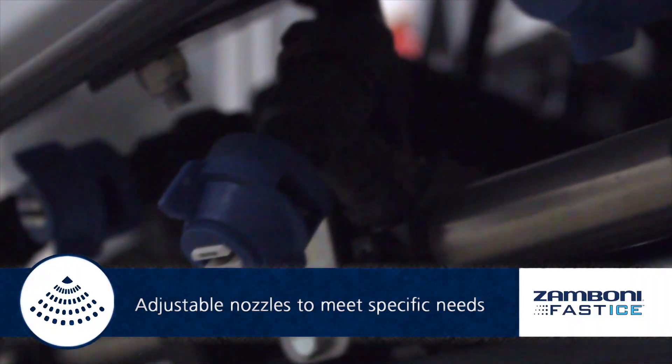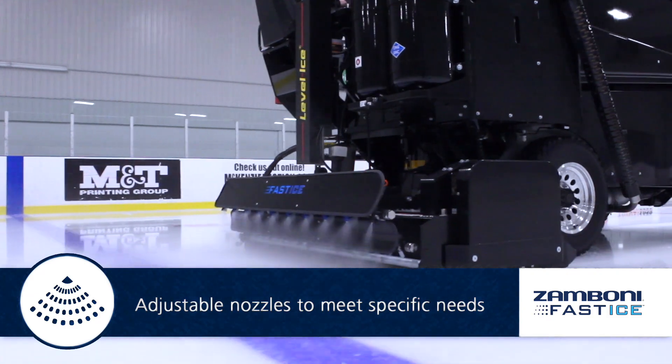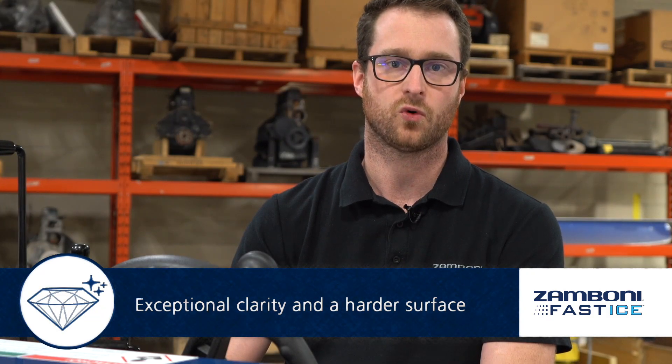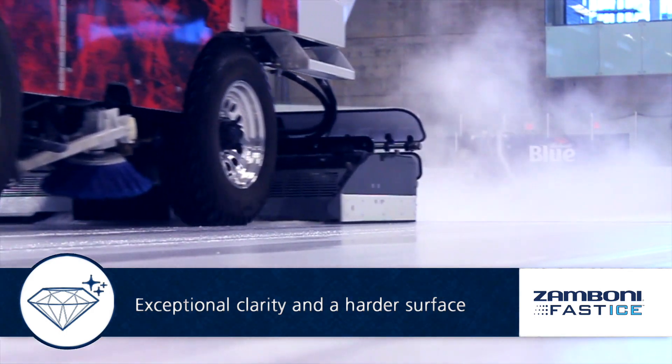We have adjustable nozzles on the outside of the boom. This allows the fast ice spray pattern to be adjusted slightly to meet the needs of each facility. The boost function allows you to put down more water than you could with traditional resurfacing, so you can build that ice up quicker.